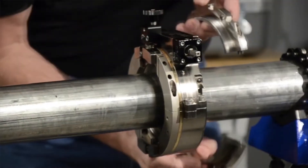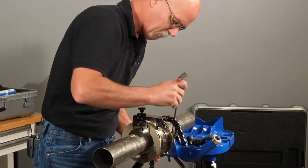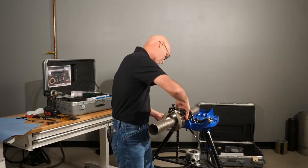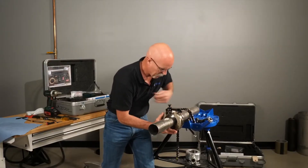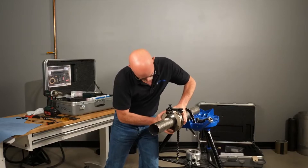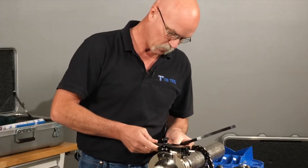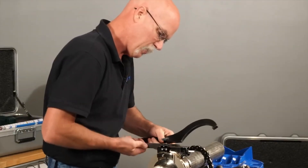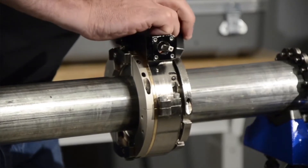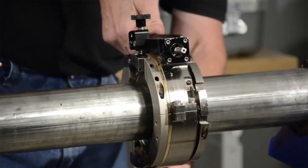Take our collet for the back nut. There's two wrenches — one that holds the main housing while you tighten the spanner with the other one. Snug that up.